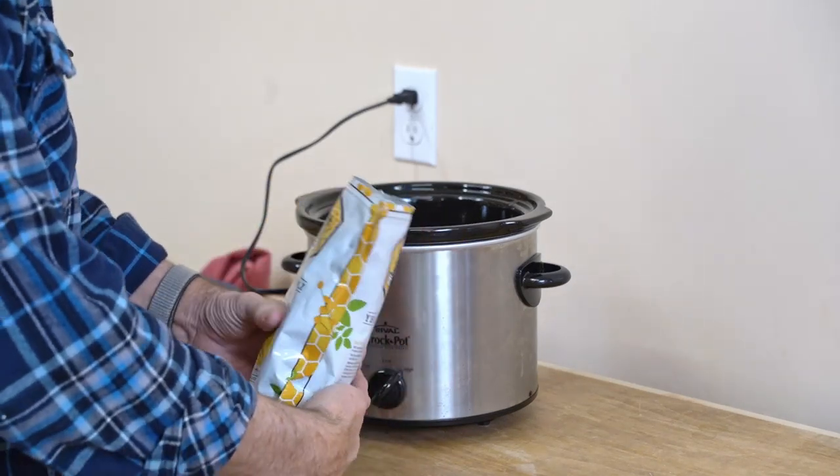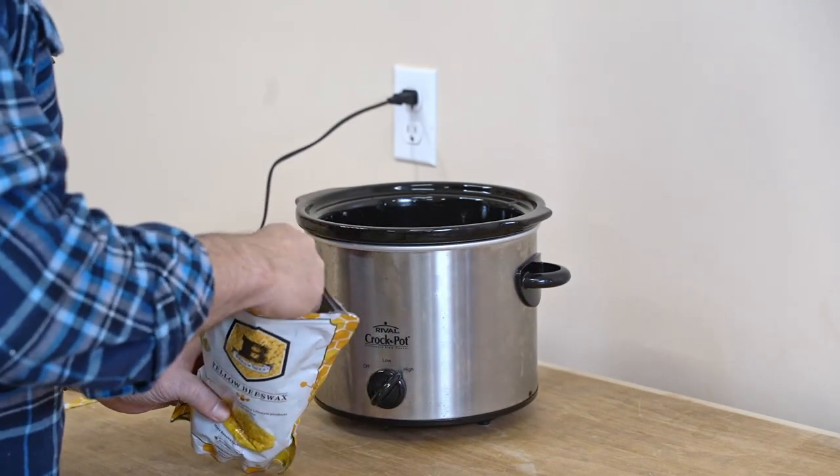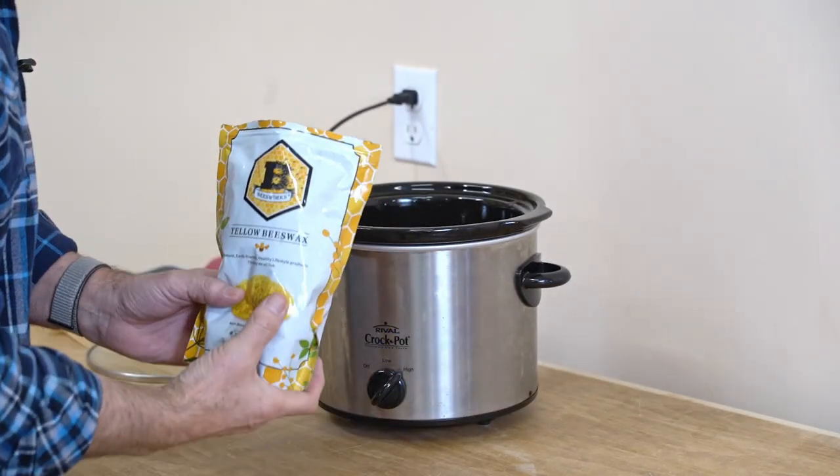It's a one-pound bag of yellow beeswax ordered from Amazon. They come in pellets, so we'll go ahead and put these in.